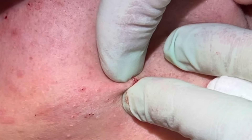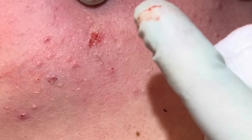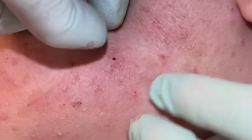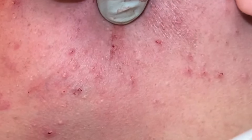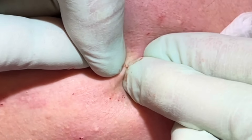Yeah, a little bit — a little cord just popped out. Nice.